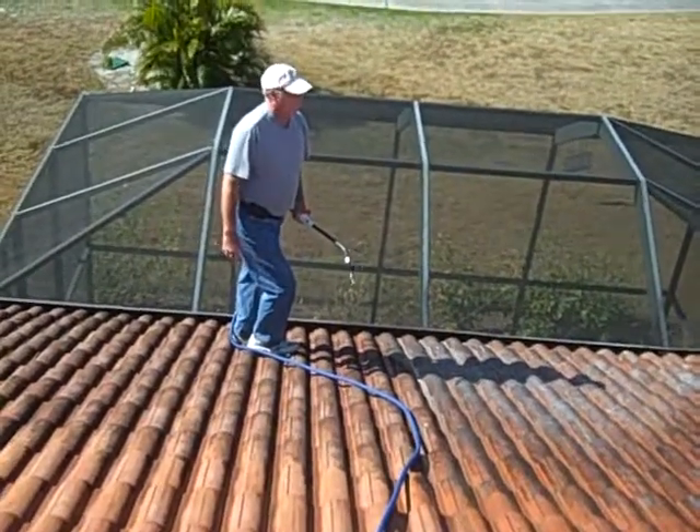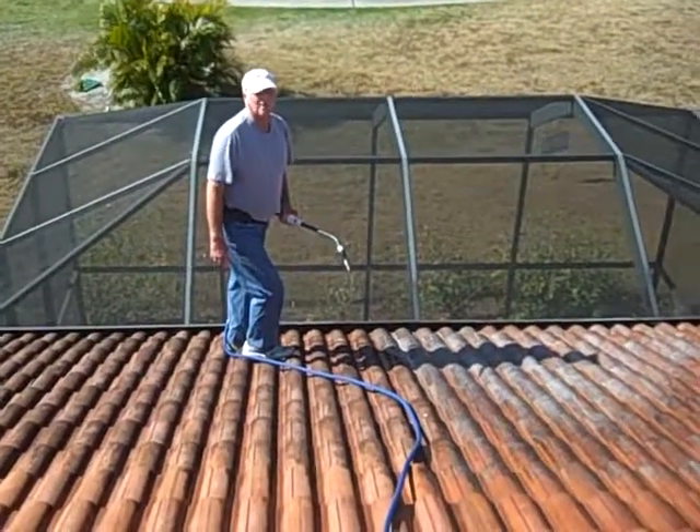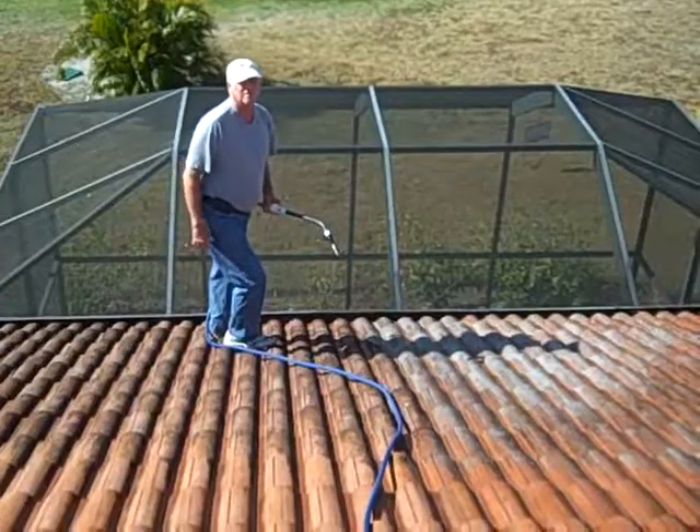And that's it. That will come out perfectly clean. I'll take a photograph of it to add to this later of the same roof from the same position. Thank you.